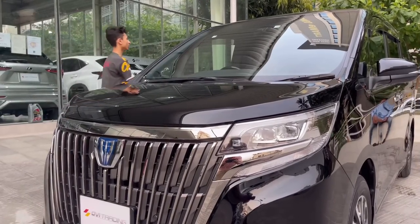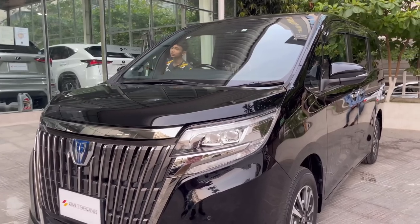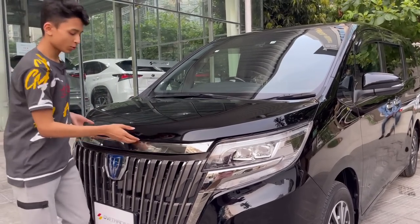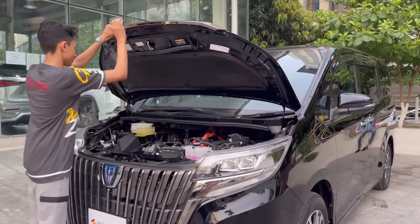I'm going to open the hood — you do it from the driver's side. There's the hood release, then you press the secondary button under the hood and prop it up with the stand.